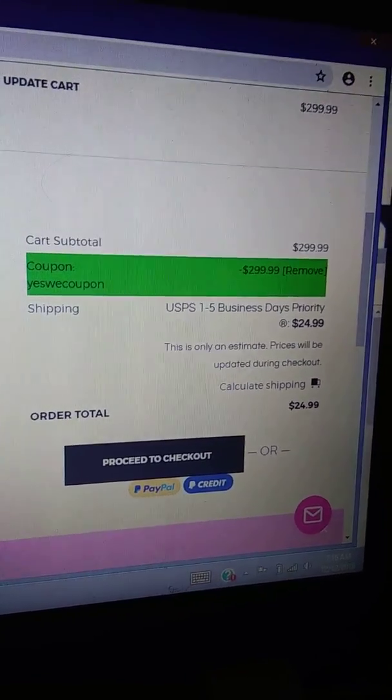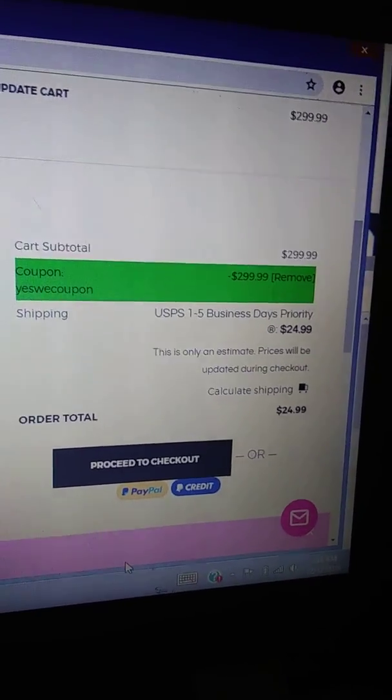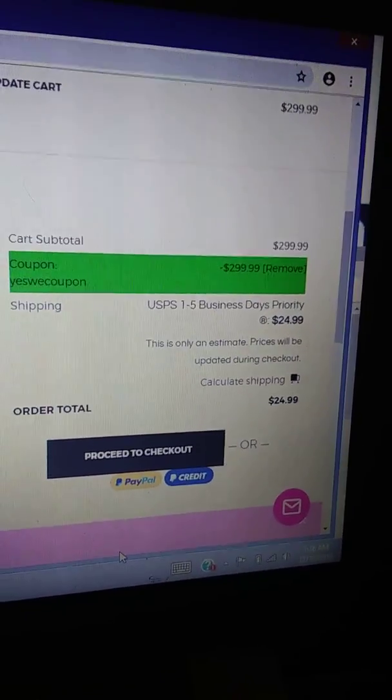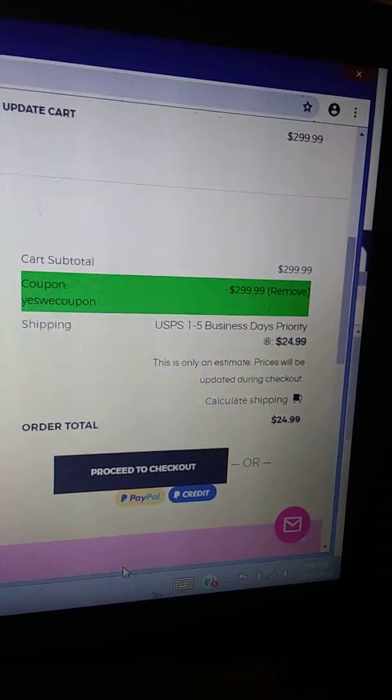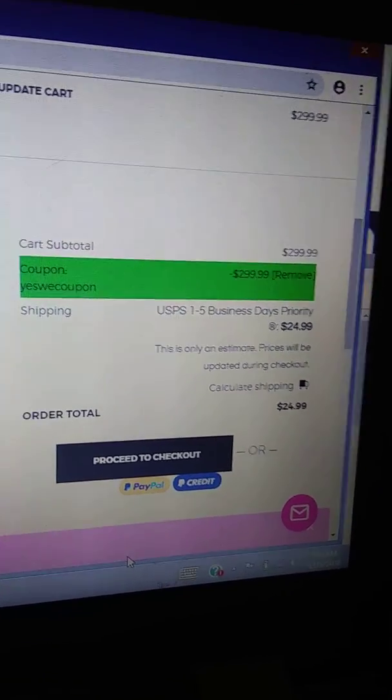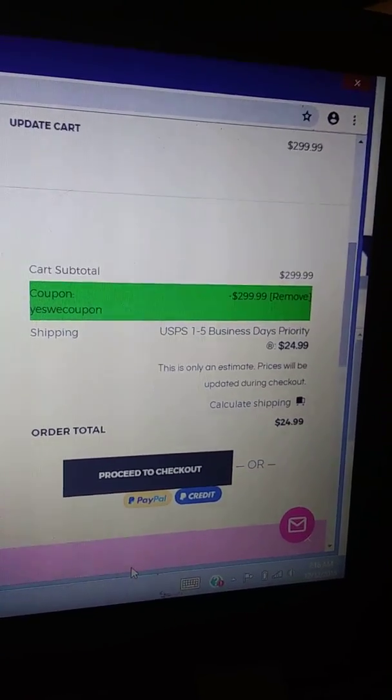You can pay with PayPal as well, so if you want to protect your card info. I only use PayPal because I've had my identity stolen before — and the crazy thing is it wasn't even from online use. Anyway, that's Couponing with Sunday — this is how you get a free flat iron with only paying shipping.